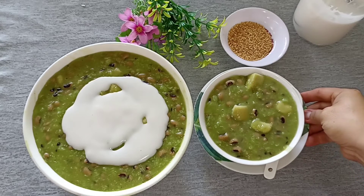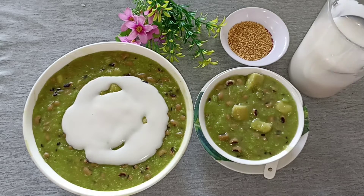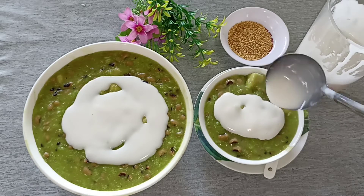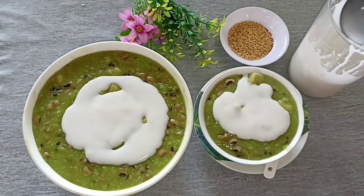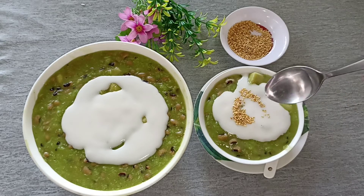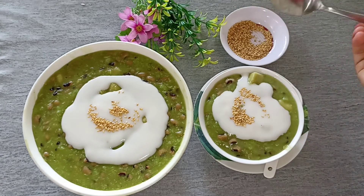Xin chào các bạn, chào mừng các bạn đã quay trở lại với kênh của mình. Hôm nay mình sẽ cùng các bạn nấu món chè đậu trắng, khoai môn, lá dứa với cách làm rất đơn giản, không cần cho bột vào để tạo độ sánh. Chè khi thành phẩm ăn rất ngon, có vị ngọt thanh, bùi bùi của khoai cao, và mùi thơm tự nhiên từ lá dứa, cho một món chè đậu trắng rất bắt mắt cho gia đình.